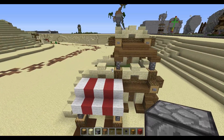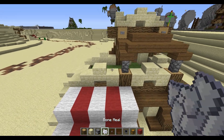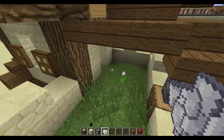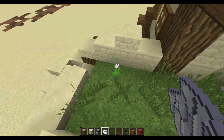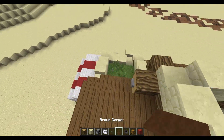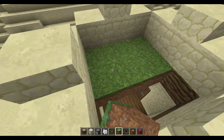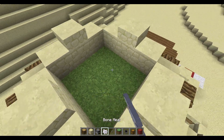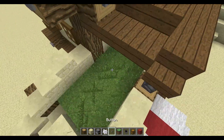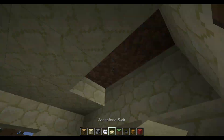Also, before I forget, take some bone meal, place it down, and remove the flowers because we are in a desert. Fill the roof in with grass, remove the flowers, go back down, and fill this up with slabs. That's basically the building.